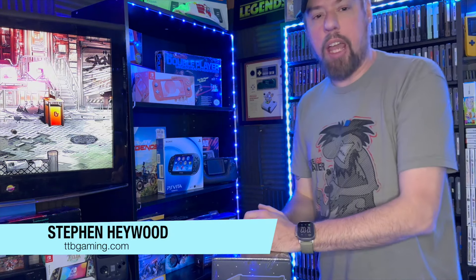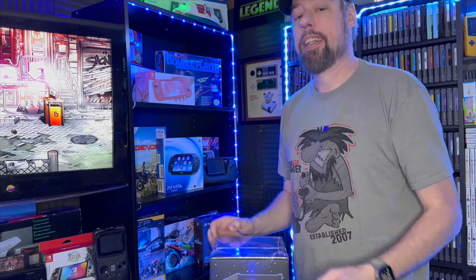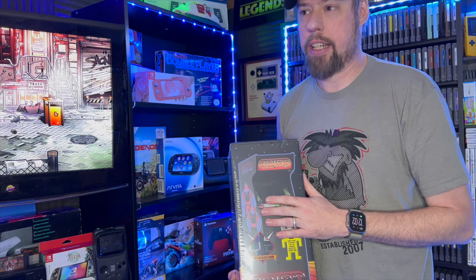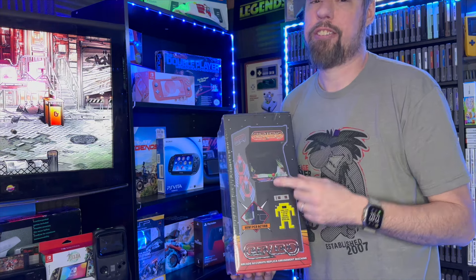Hey guys, Steve from the Tech Buzz Gaming, and I have a pretty awesome unboxing for you today. As you guys know, arcades are kind of like my passion project. I don't do a lot of content on them, but emulation — emulated devices that look like the real thing but I can't own them — well, let's take a look at it right after this.